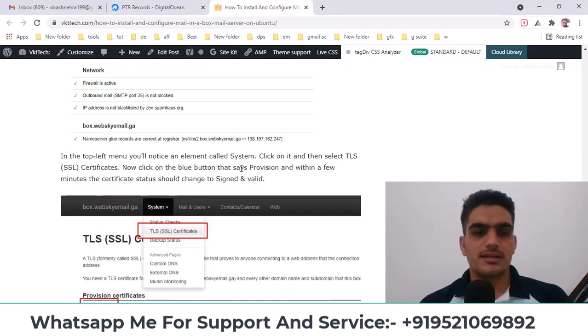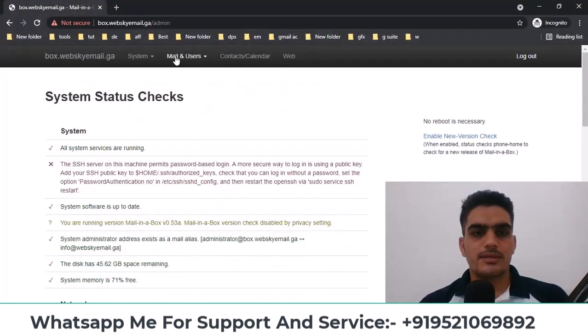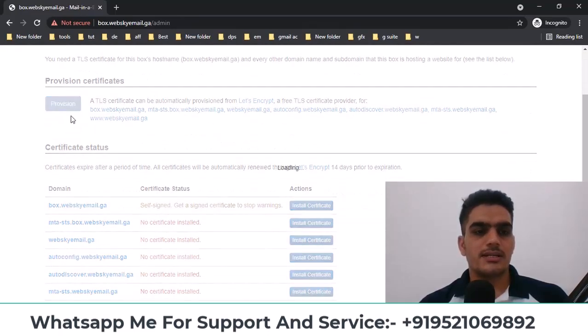You need to see a checkmark in the system status, and also for the TLS certificate. Go to System, then TLS Certificate, and click on Provision. If you click this, your certificate will be installed automatically.